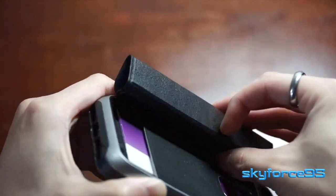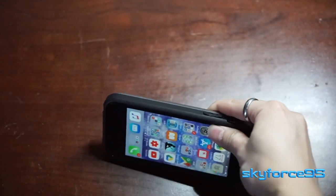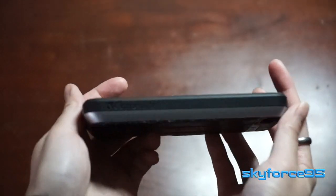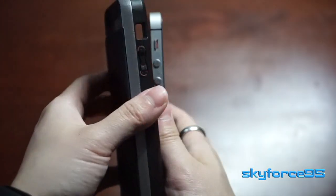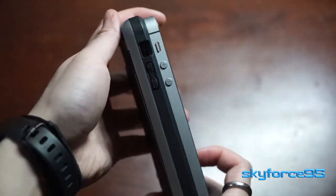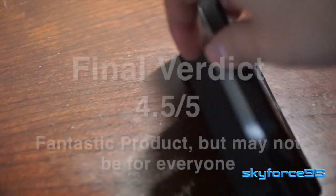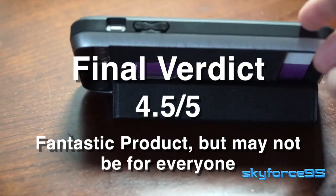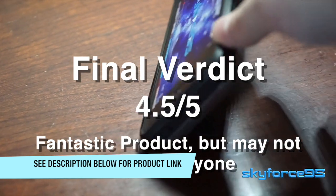Overall, I'm very impressed with what the group Vina did to design this case. I think they put in a lot of detail, down to the curvature of the case to really hide the fact that it's actually double the thickness of the iPhone it's covering. The whole design really flows together. It's just those minor things I pointed out that aren't really deal breakers but could definitely be improved in the next iteration. For around $17 when I bought it, I think it's a great deal. Check the link in the description to find the case that fits the model of iPhone you have.